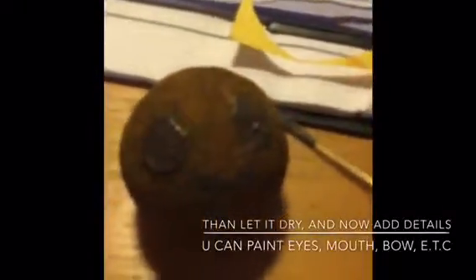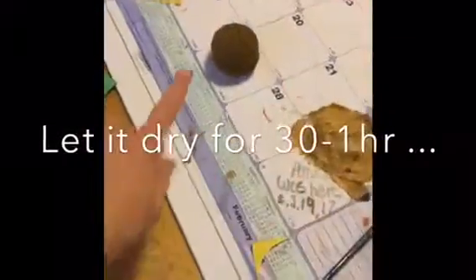Then you can add details. I just put some simple eyes on. You can put a mouth or a... Then you can let it dry for 30 minutes to an hour.